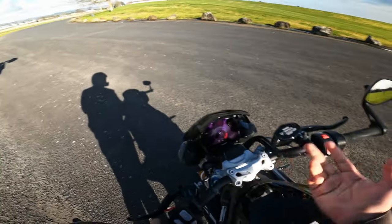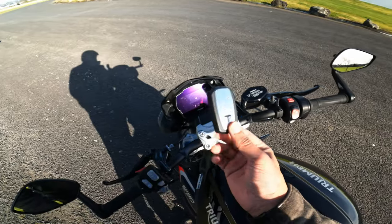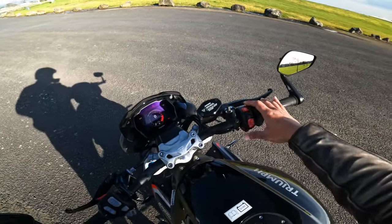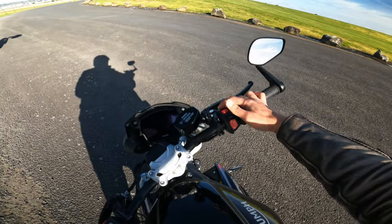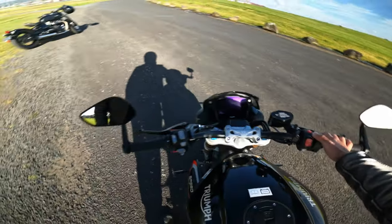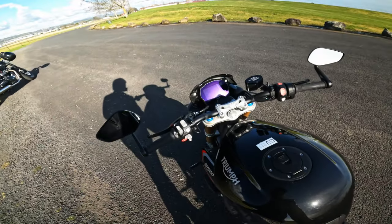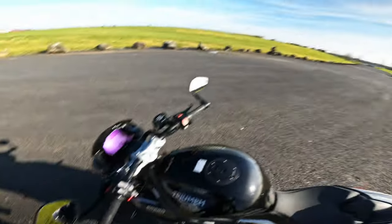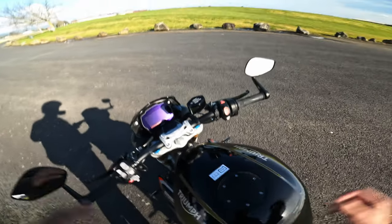You have a full TFT dash and Bluetooth connectivity for navigation and music — you can even connect your GoPro, though I haven't bothered. Another great thing: this bike has no key. There's no slot to enter a key; it comes with a key fob that I keep in my pocket. You just turn it on and off from this button, lock it one way, press lock, and press again to unlock. And then there are heated grips — oh my god, they have been so good, especially in this cold weather.